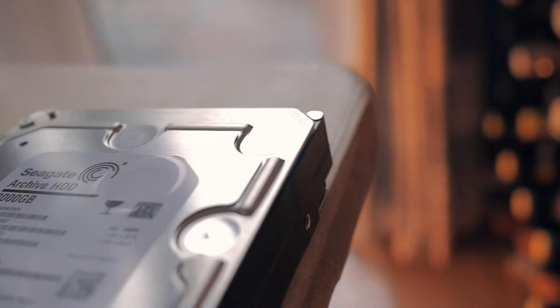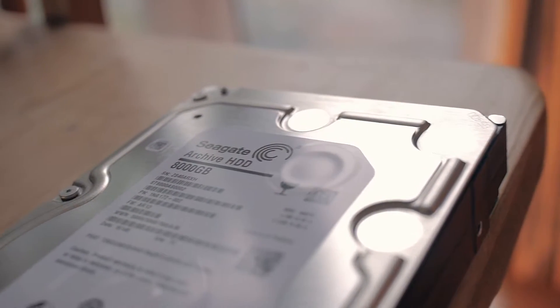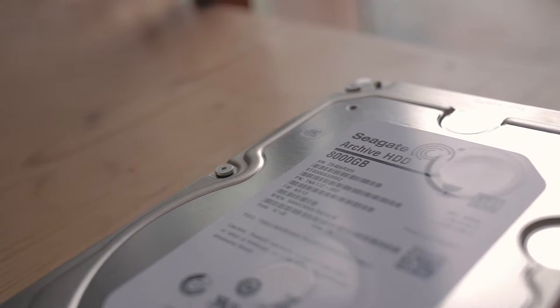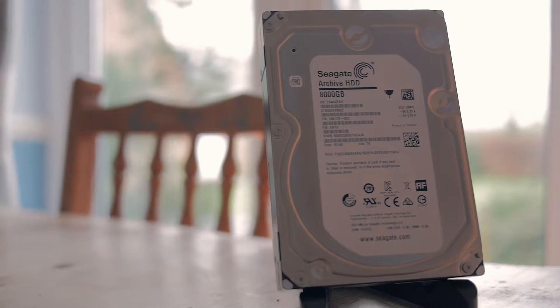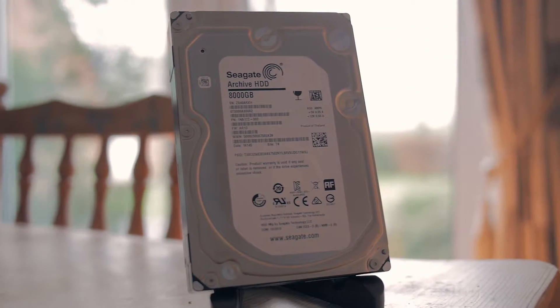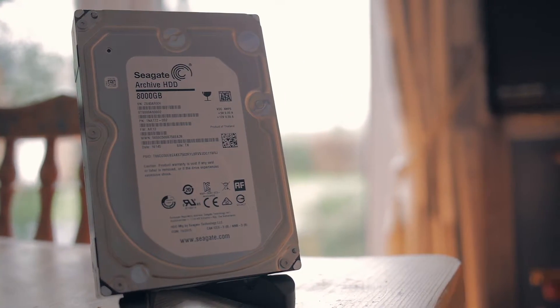A few weeks ago, my drive I used to back up my NAS2, my Seagate 5 terabyte drive, started failing. This was really annoying because it was about 13 months old — just outside of the 1 year warranty. I needed a drive to replace it. Cue the Seagate 8 terabyte archive hard drive.